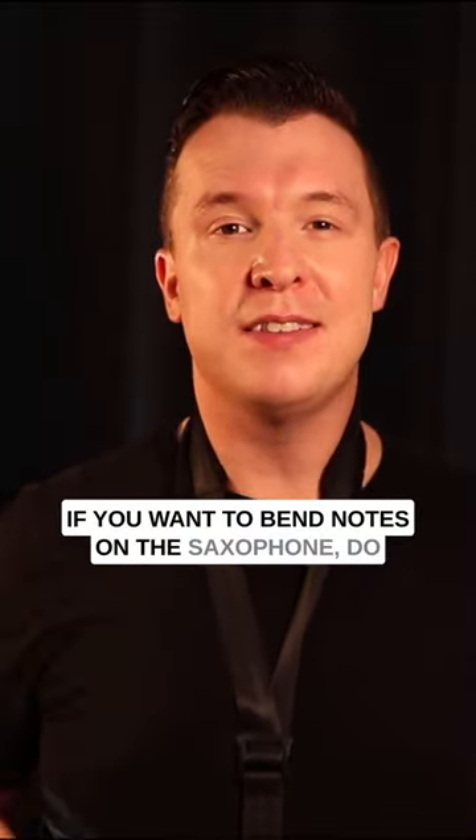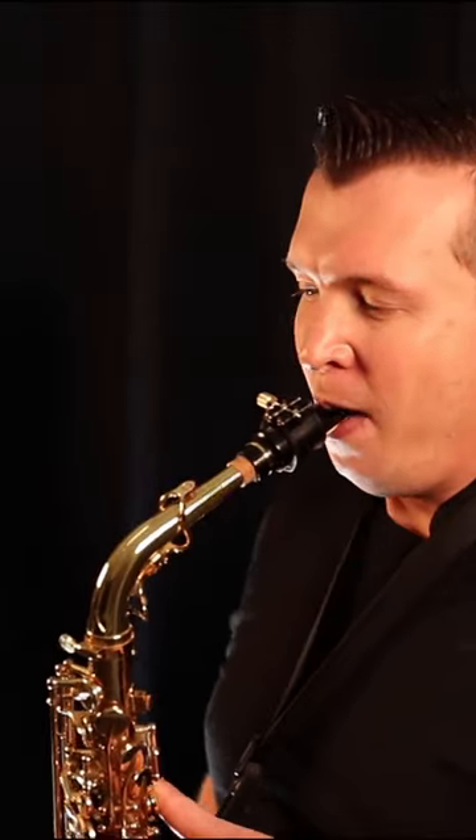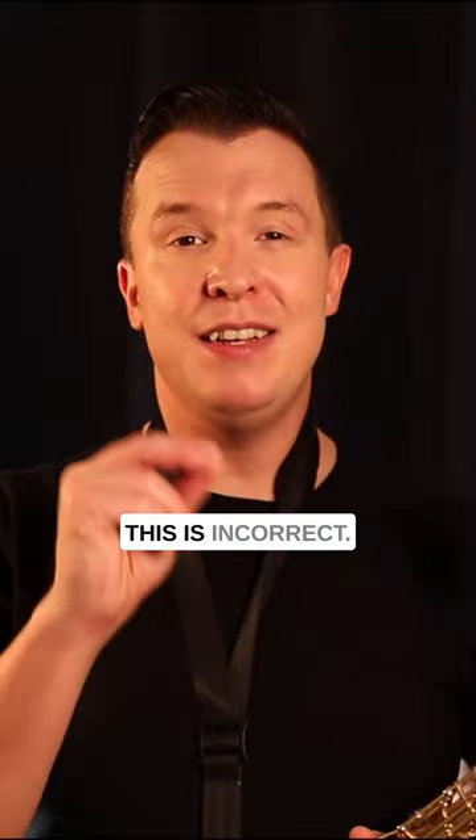If you want to bend notes on the saxophone, do not keep dropping your jaw up and down like this. This is incorrect.